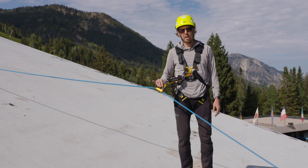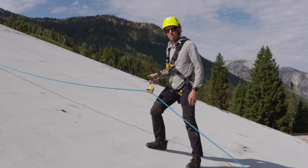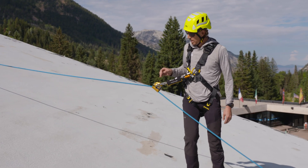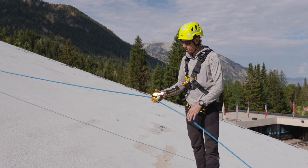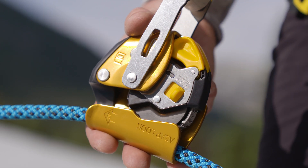The great thing about using the ASAP Lock in my vertical lifeline is it allows me to move freely up and down the rope without any intervention. However, if I do need to work for an extended period of time, I can lock the ASAP Lock and place it in a high position while I do my work, and this will limit my freefall potential.